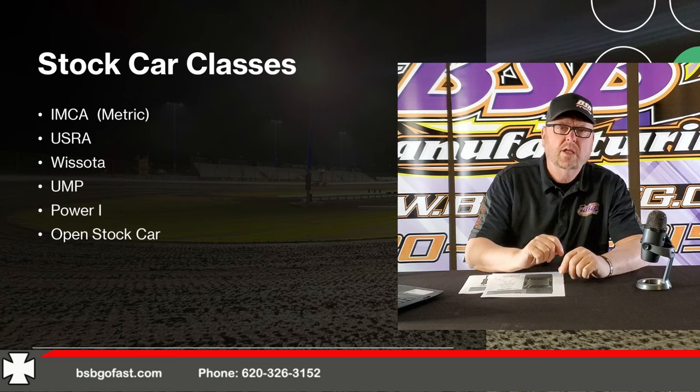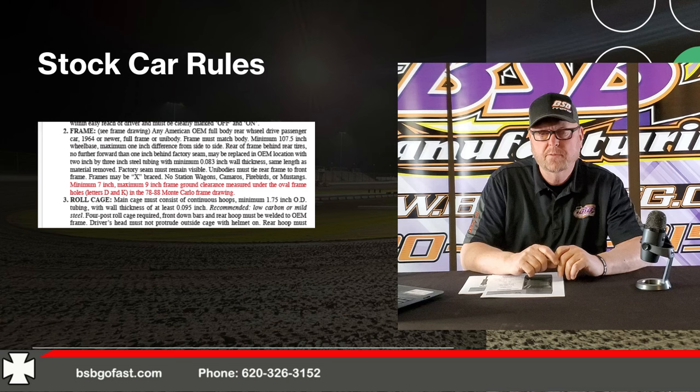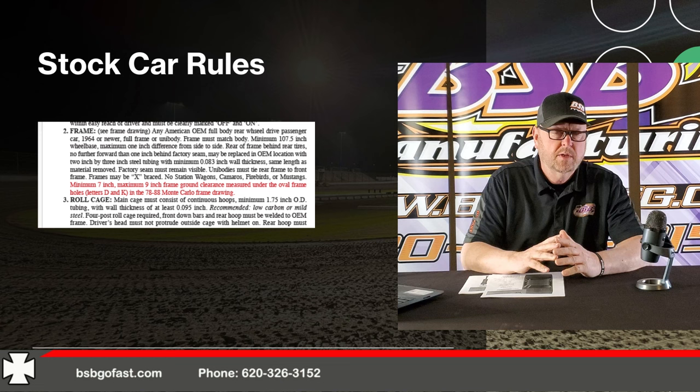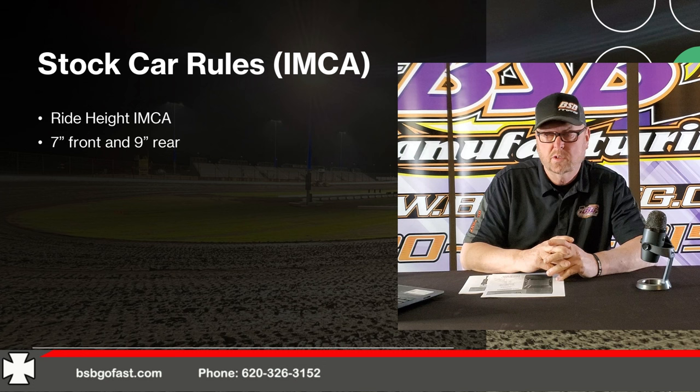This video we're going to cover each corner of the car. We're going to start with ride heights. IMCA has implemented a new rule this year for ride heights — a 7-inch minimum in the front and a 9-inch maximum in the rear. Those measurements are taken out at the frame kickout, at the oval holes, both in the front and the rear. That's part of what's changed my thinking about height in the front of the car. I am very happy that IMCA did implement the rule for multiple reasons.